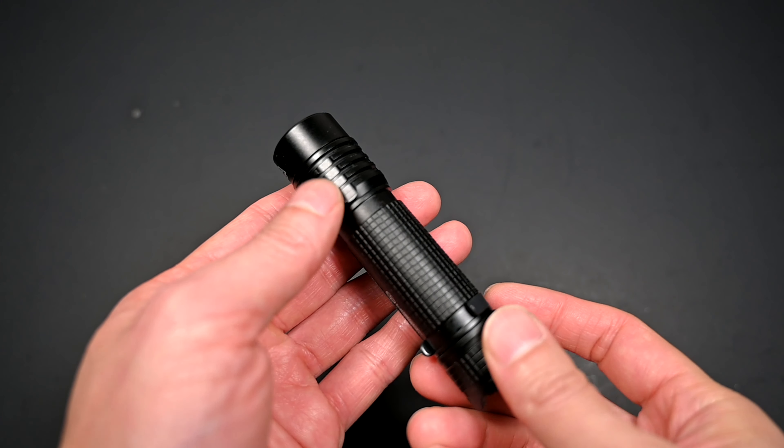The two modes this light features are: one called illumination mode, which can cycle through five output levels as well as three hidden modes; and another called tactical mode, which simply allows easy access to turbo, a fixed rate strobe, as well as a momentary use mode — the first I've seen, especially for an electronic switch light.